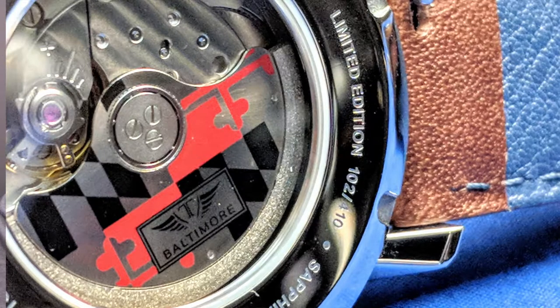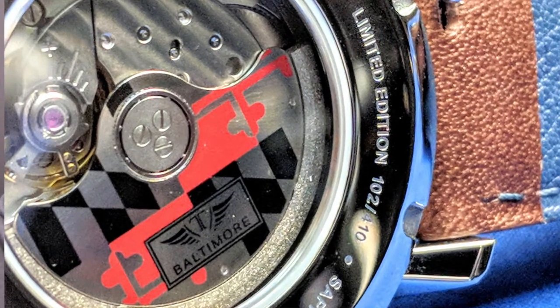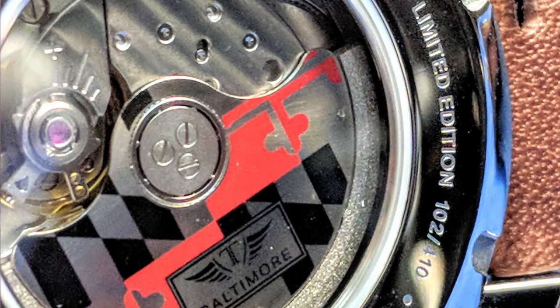Got to love the Maryland flag on the rotor with the exhibition caseback. Being from Maryland, growing up and living in Maryland, I love our flag — great design. Having that little local flourish on there is fantastic and makes the limited edition worth the extra spend for me.